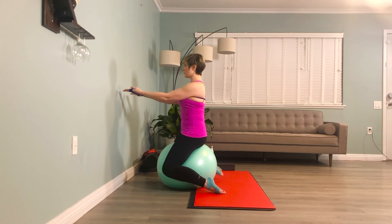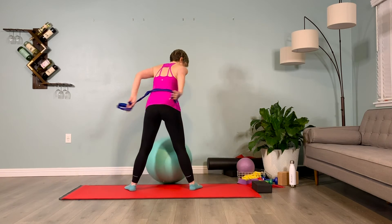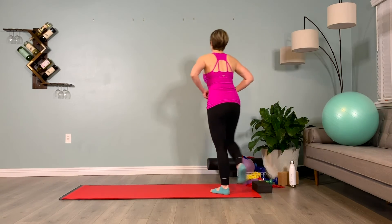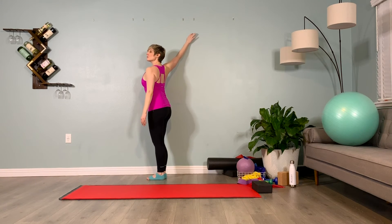Let's make our way off and come into a wall V stretch. Taking our dominant arm onto the wall first, twisting away from it — hold it here. Inhale one, exhale one, inhale two, exhale two, inhale three, exhale three. Twist back towards the wall, switching sides — turning away from the arm on the wall, bending the knees, chin up, gaze higher than eye level, belly in, twist. Inhale one, exhale one, inhale two, exhale two, inhale three, exhale three.